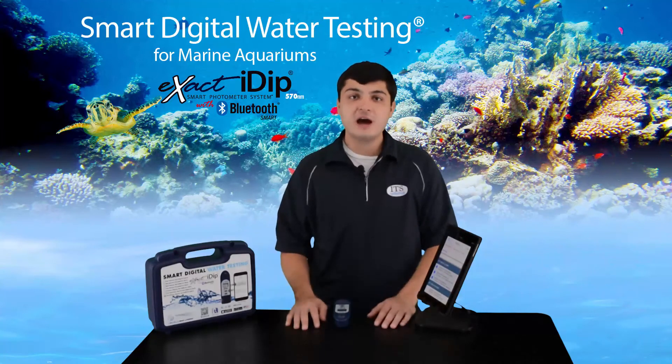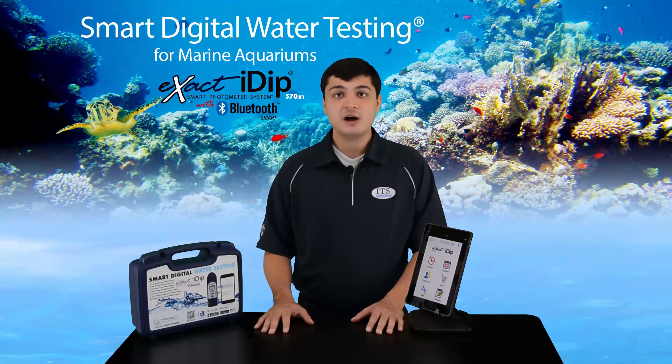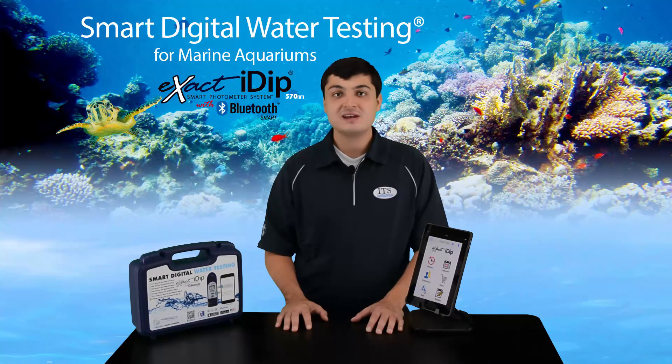So that sums it up — you are now ready to start using your Xact IDIP 570 Marine. Be sure to take time to review the FAQs in the app menu as well as all updates on the Xact IDIP 570 photometer, which can be found at the website on your screen. We want to thank you for your purchase of the Xact IDIP 570 Marine Starter Kit. If you need further technical assistance or have general questions, you can email us at exactidip@sendsafe.com. Thank you.